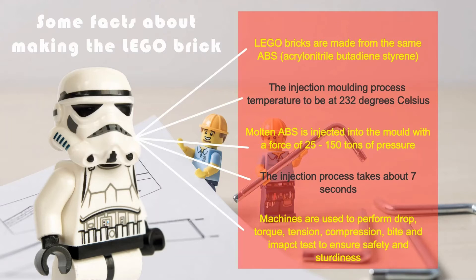Machines are used to perform drop, torque, tension, compression, impact and even bite tests to ensure high standards of safety and quality are met. The high standards at which Lego bricks are produced mean that all Lego bricks that have ever been produced can still fit together.